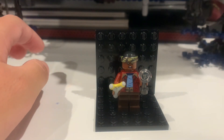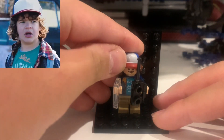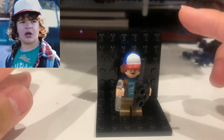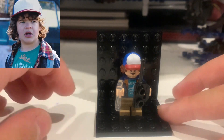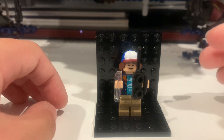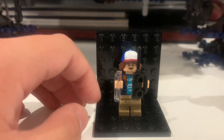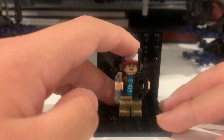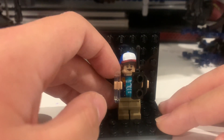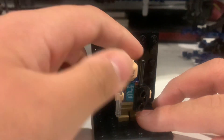Next we have Dustin, probably one of my favorite minifigures because of how detailed it is. It really looks like Gaten Matarazzo, the actor who plays Dustin Henderson in Stranger Things. He has his hat, which looks great, and two faces — one happy and one worried.